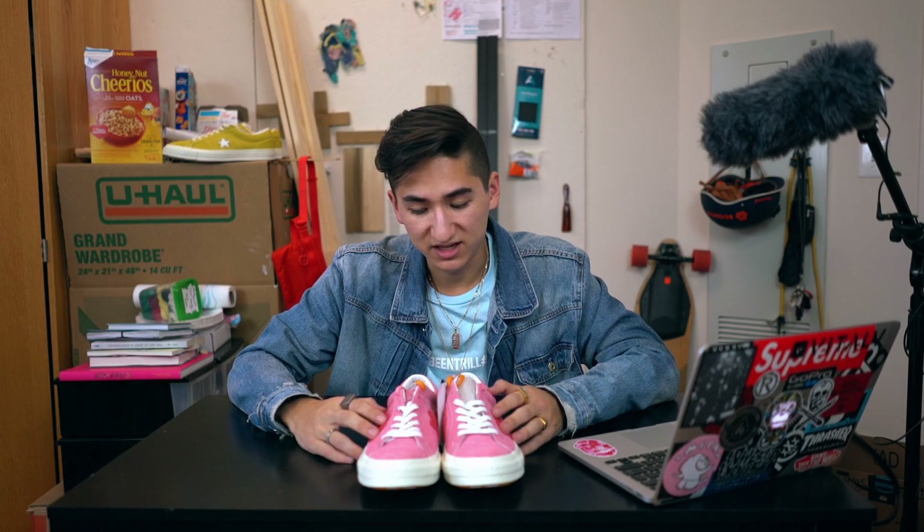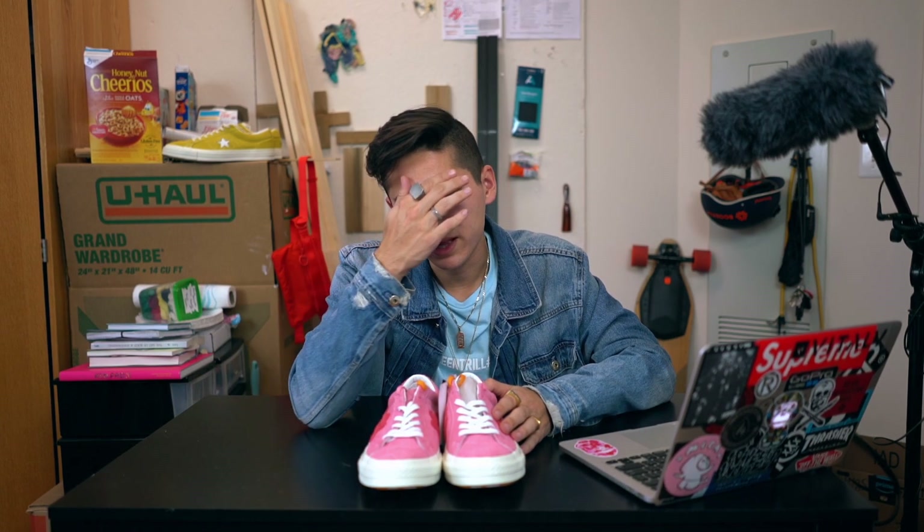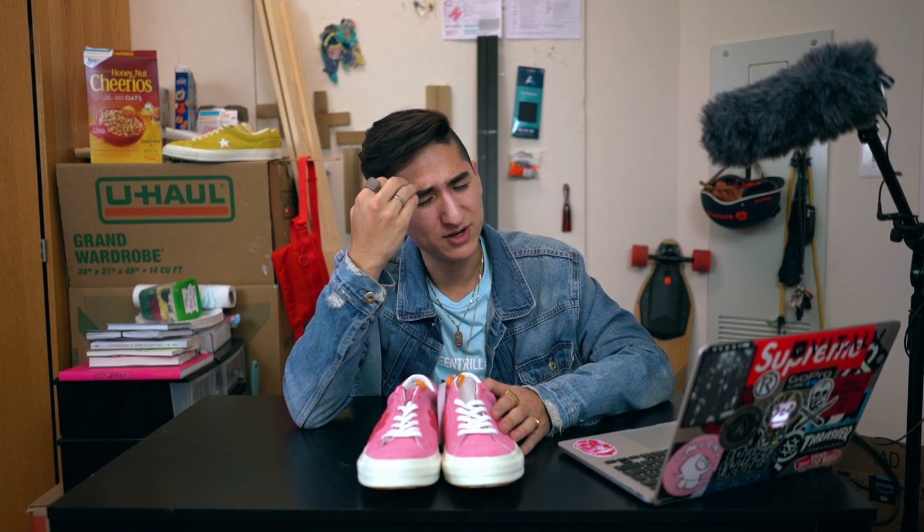I'm glad I got a smaller size than on the yellow ones, but honestly nine and a half would be the prime size for me. So if you're looking at any of these, just go full size down — learn from my mistakes.